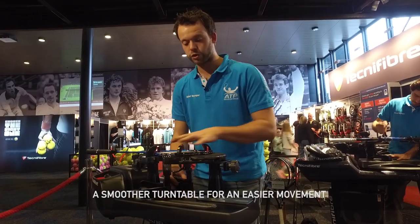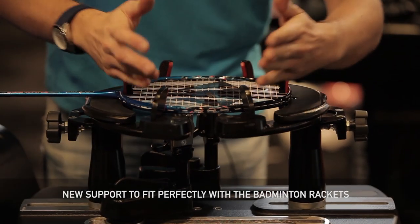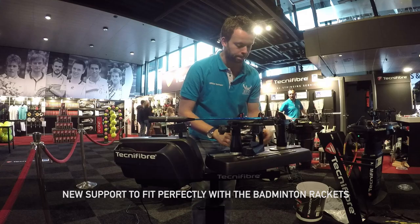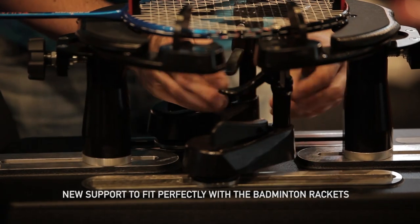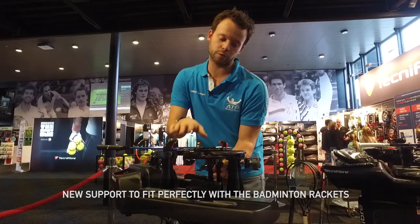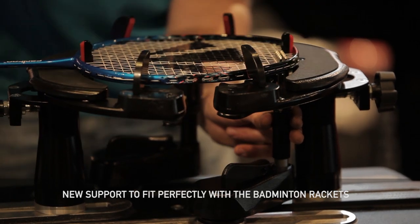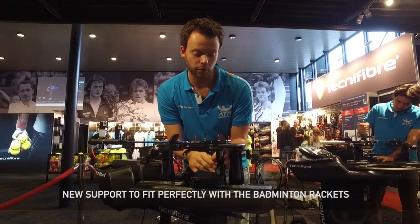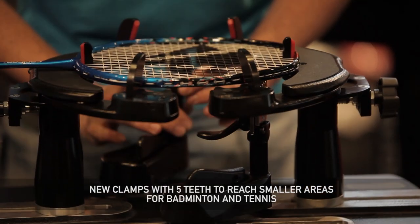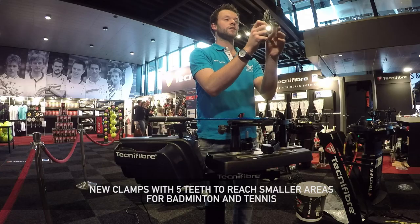If you go to the space where we clamp the racket, here we have more space, so it's easier to clamp the racket in. If you go up with the strings and the clamps for the top cross, you can see that it fits on the top cross. And to make it even more easy, you have the clamp — it's five teeth instead of six, which fits better in a dense pattern like badminton.